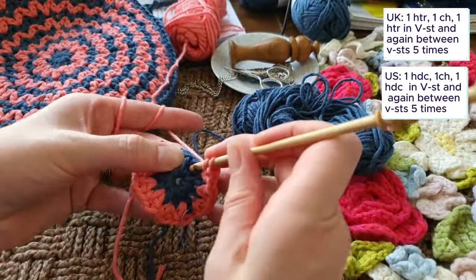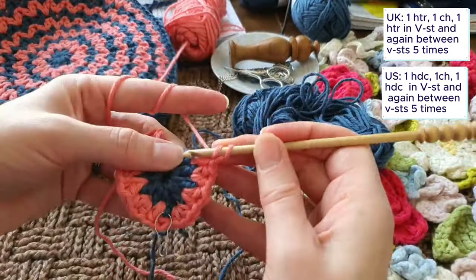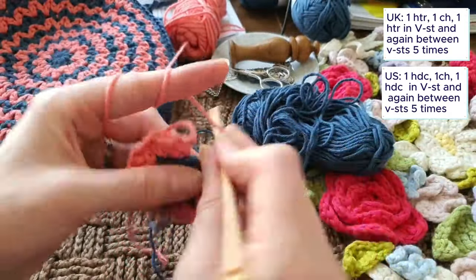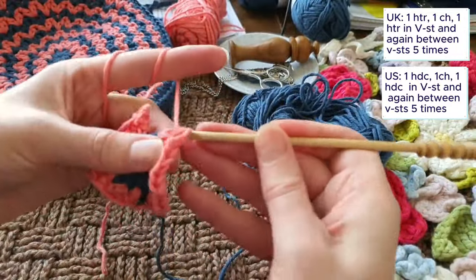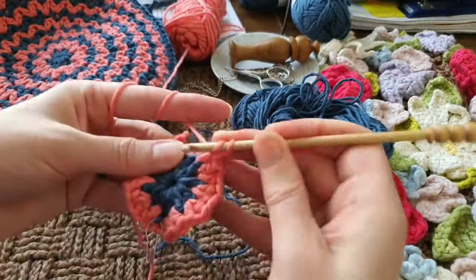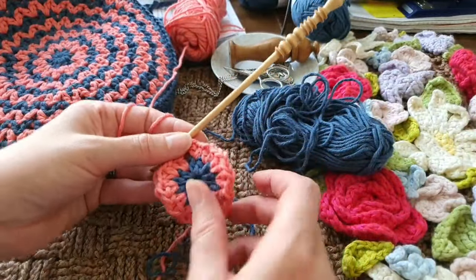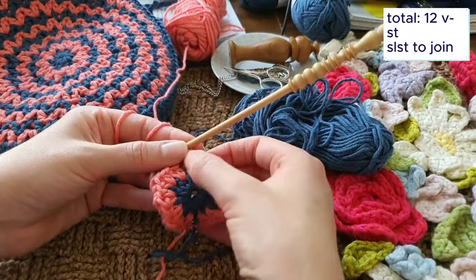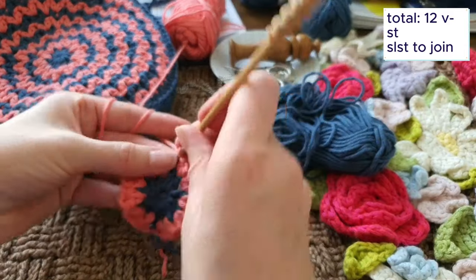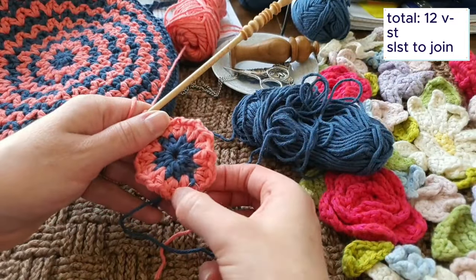When I finish this I should have 12 V-stitches; if I haven't, I've gone wrong somewhere. Right, before I join that I'm going to count them because I'd rather pick up on a mistake now. You can see this does go rather wrinkly - it looks like it's not going to sit flat, but you can see over here it does after the next round is worked. One, two, three, four, five, six, seven, eight, nine, ten, eleven, twelve - yes, 12 V-stitches, that's correct. And I correctly identified exactly opposite for starting this, between the sixth and seventh V-stitch.